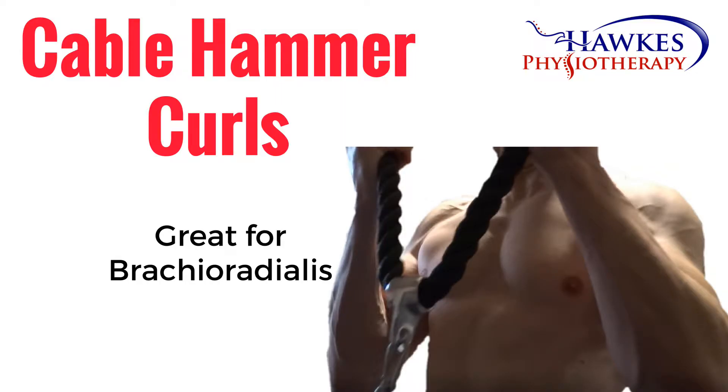Cable Hammer Curls. This exercise works your biceps, brachialis and brachioradialis.